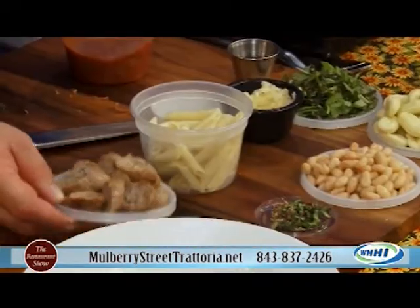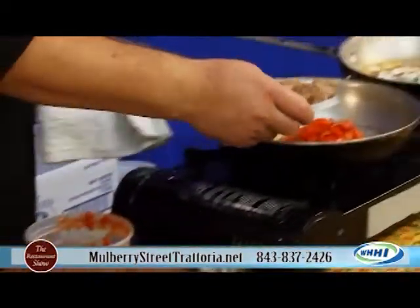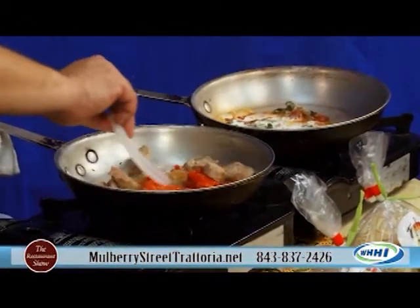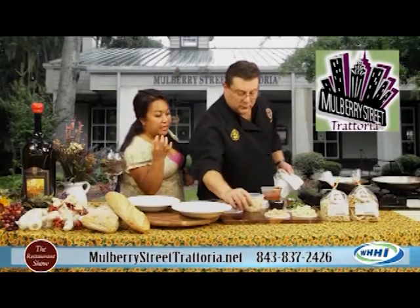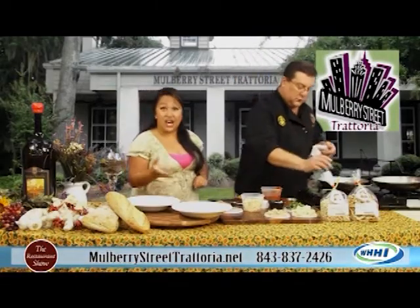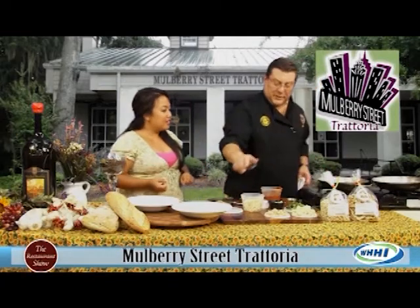And then we have some beautiful sausage that we made yesterday. I know you guys make the sausage fresh. And now that is going in which? This is going in the Nona. So the Nona has sausage in it, it has the peppers and the onions — caramelized onions, roasted peppers.